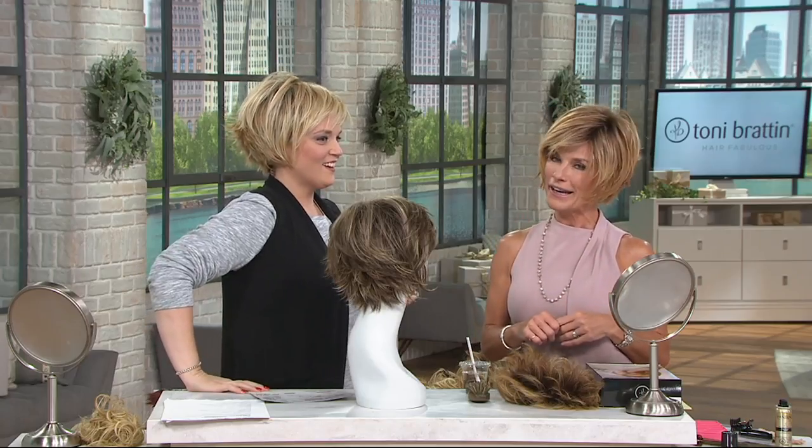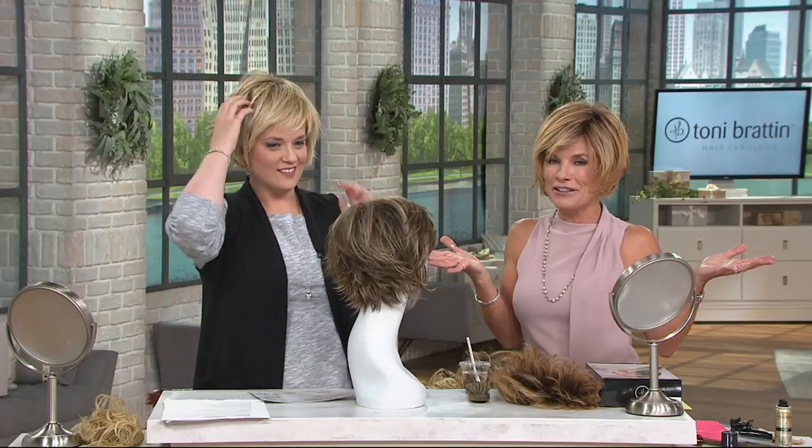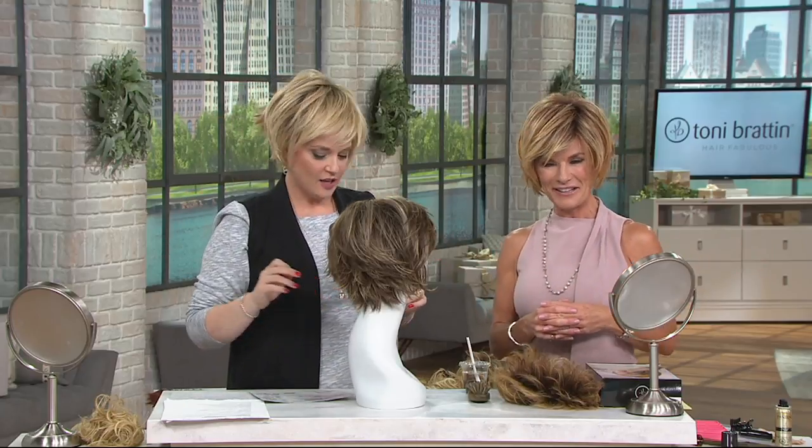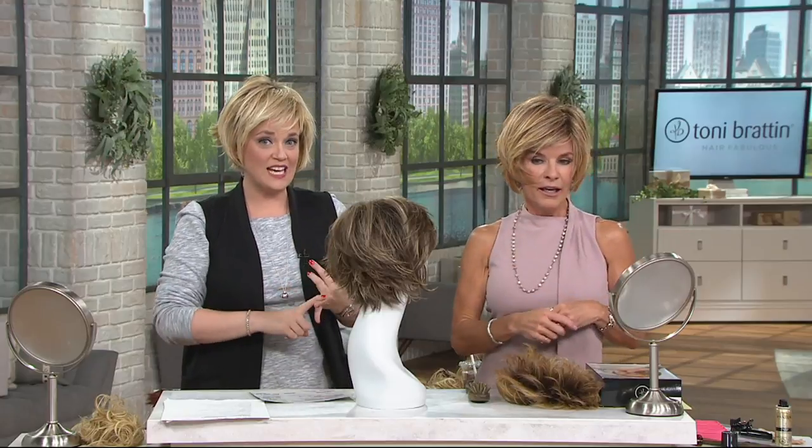If you need the larger size, make sure you grab it while they're available. This is the first time I've ever offered it, but I've listened to you ladies — I listen to my gals and I deliver. I brought it here special to QVC just for everyone out there. We're looking at Julianne — 10 colors, two sizes: regular and plus.